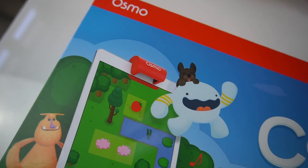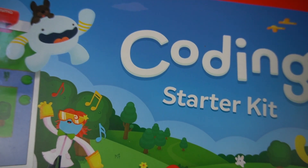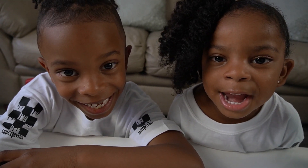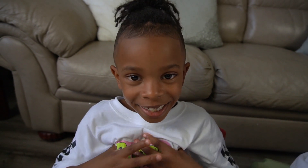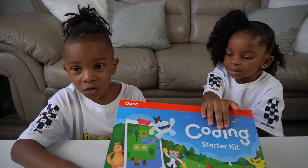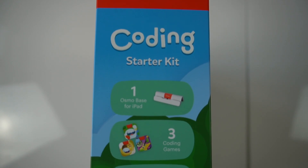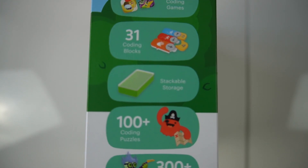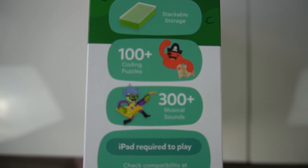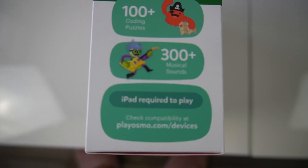Osmo came out with a new coding starter kit. Do you like coding? Coder is awesome! I love coding. This coding kit comes with three games and they are so much fun. The starter kit comes with one base for iPad, three games, coding blocks, stackable storage, coding puzzles, and music sounds.